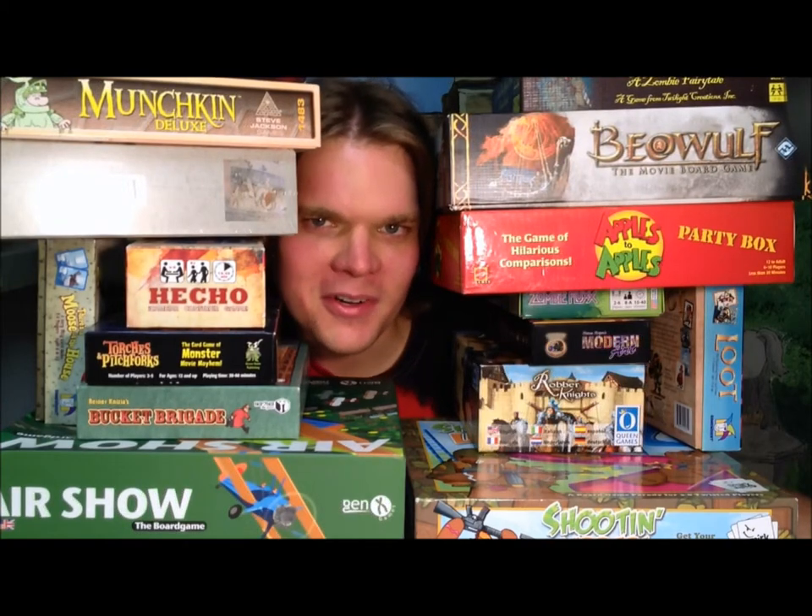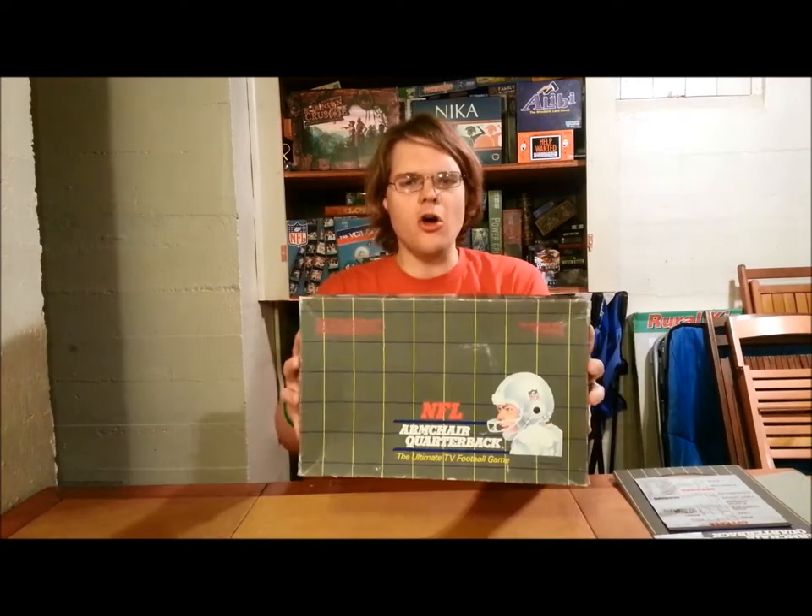What does that even mean, Bowers Game Corner? Ahoy there, YouTube! I'm back again today for another game review. Today I'm very excited to be checking out NFL Armchair Quarterback, the ultimate TV football game!